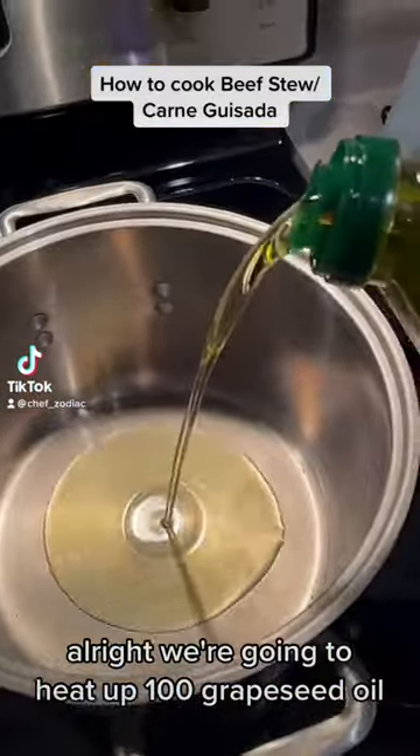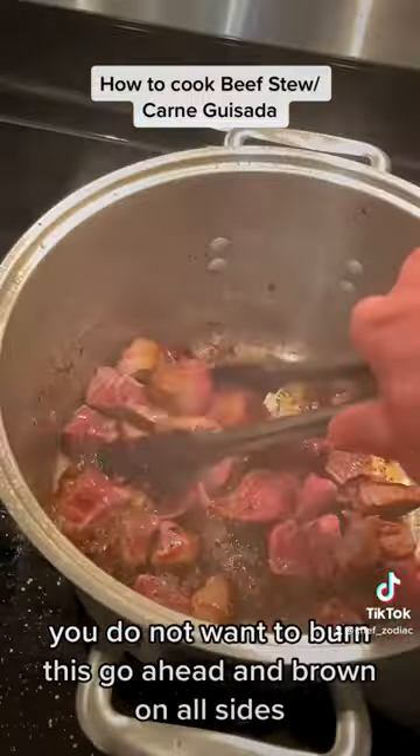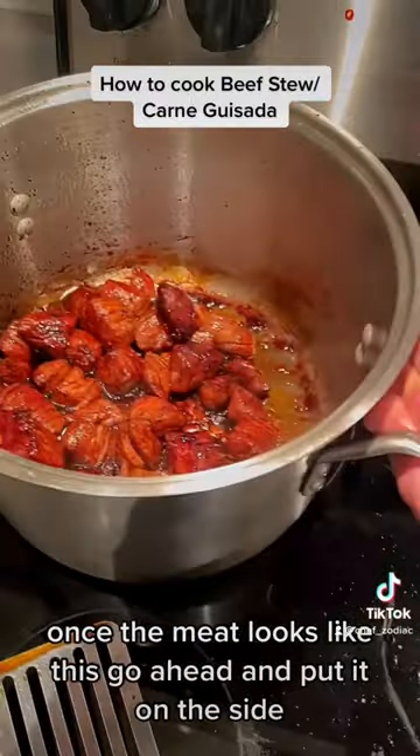All right, we're going to heat up 100% grapeseed oil. We're going to use some brown sugar for browning — you do not want to burn this. Go ahead and brown on all sides. Once the meat looks like this, go ahead and put it on the side.